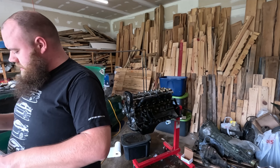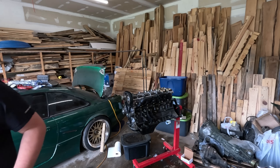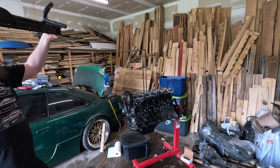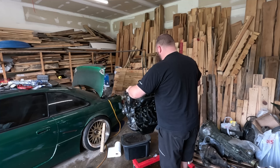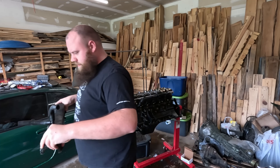Now to put some fresh gasket material on there. I should probably make sure I can even get those on there with the exhaust on, so let's just grab one. Yeah, I should be able to do that — at least I don't see why not. We're gonna give it a shot.